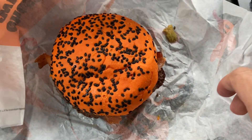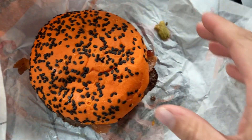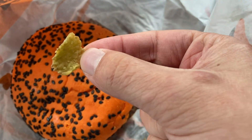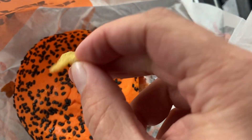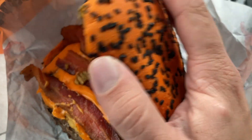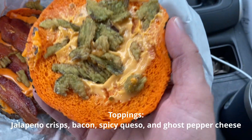Hello everyone and welcome to Review It. Today I'm trying the ghost pepper whopper and the ghost pepper fries from BK. I had this a year or so ago in October and it's October again so they're bringing it back. There are some jalapeño crisps on top of an orange bun with black sesame seeds, obviously for the October season.